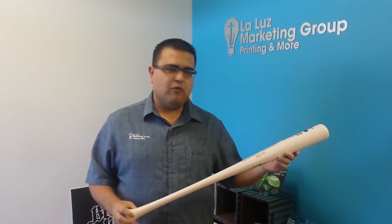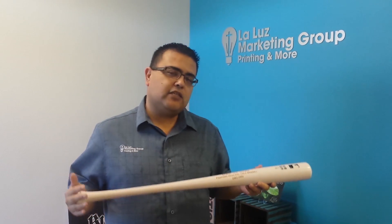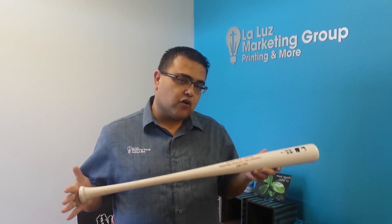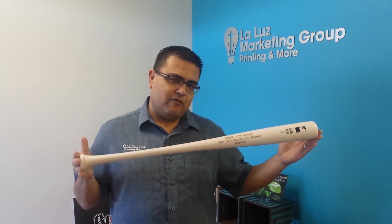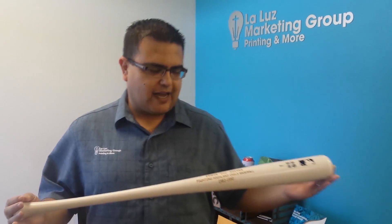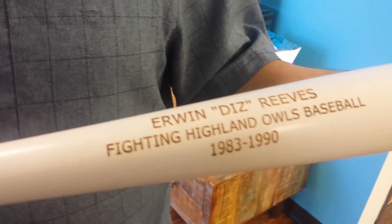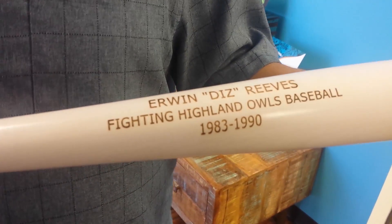Batter up! We want to take a quick second to showcase one of the things that people come to us for, in addition to printing and science — personalized gifts. Today we have this beautiful Louisville Slugger, and we wanted to show you how we can laser engrave onto wood, metal, acrylics, and a number of different substrates.